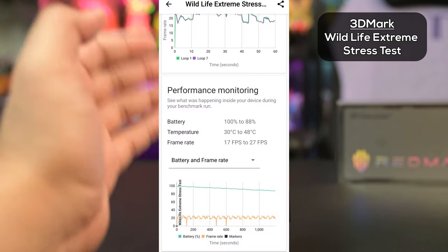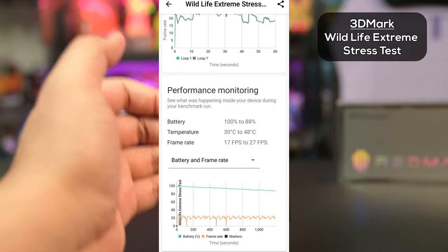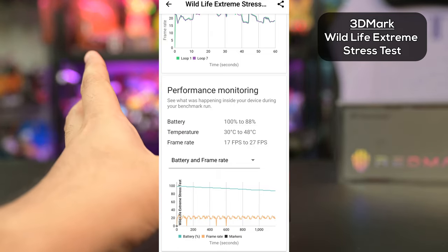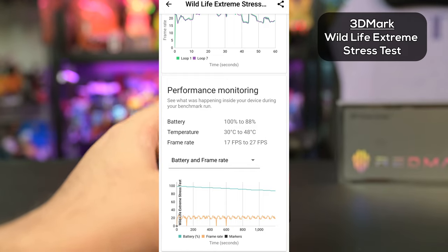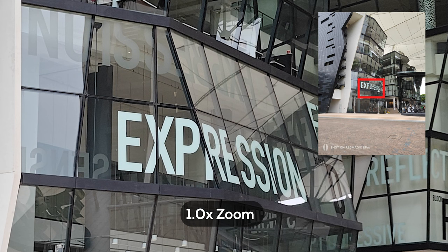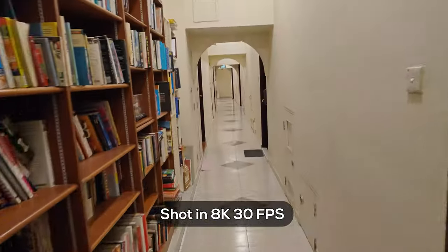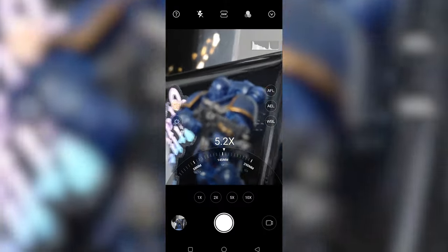Based on the Wildlife Extreme stress test performance monitoring, battery went down from 100 to 88%, and temperature went from 30 degrees Celsius to 48 degrees Celsius — a lot more than the games we played which usually hovered around 30 to 35, maybe 38 at max. But then again, it's an extreme stress test. Frame rate went from 17 fps to 27 fps, so pretty damn impressive. The downside of this phone is that its camera is just there if you want to use it — stabilization is pretty much non-existent, but it's meant to be a gaming phone first.